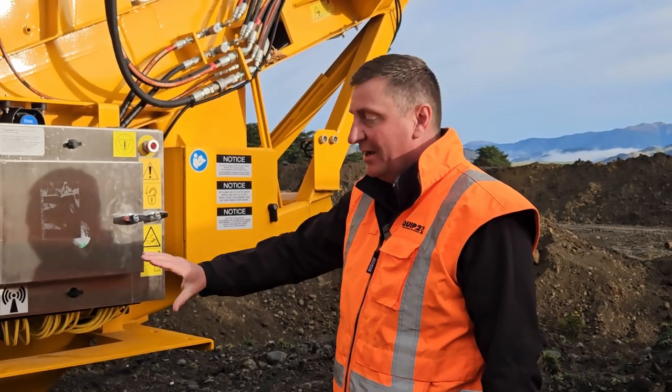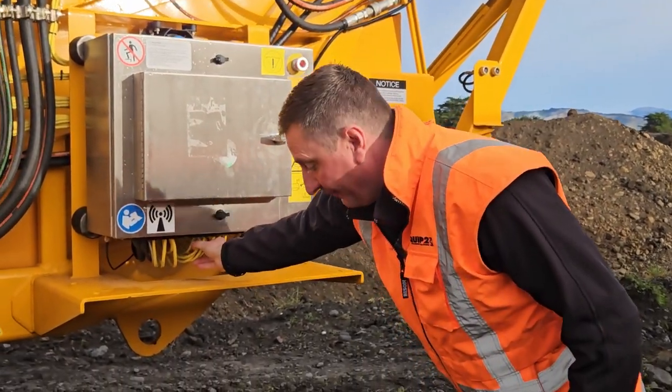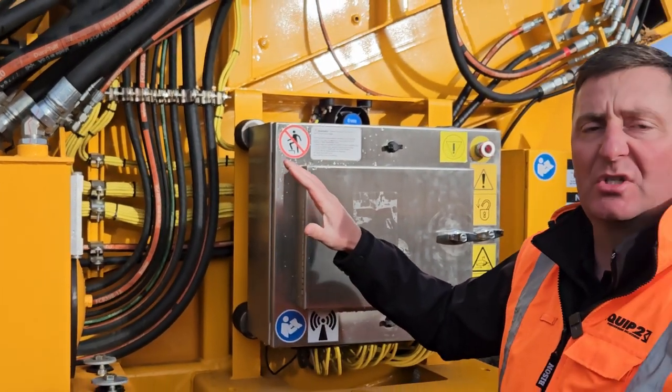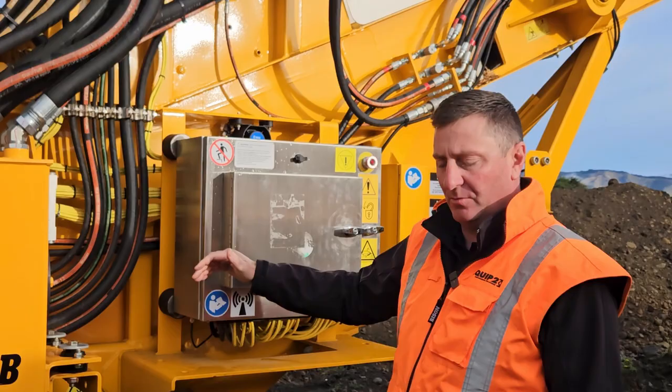A really cool feature about the CBI is actually around the wiring. You'll see through here we come through for the wiring, for the harnesses themselves — they're actually all individual. So if you have any wiring issues throughout the machine, it's really easy to trace it, fix it and get back to work.